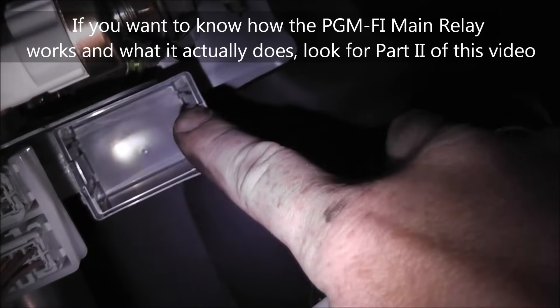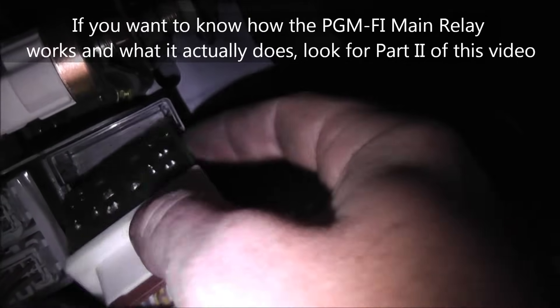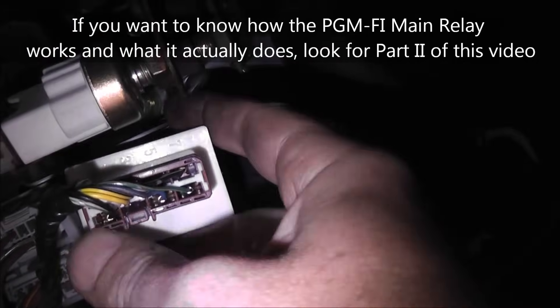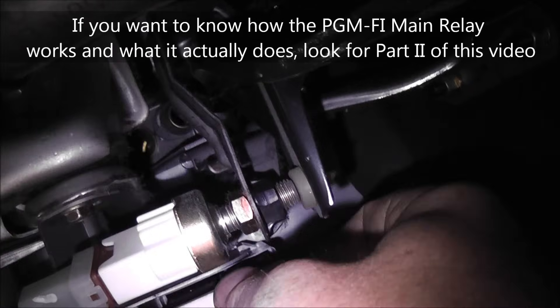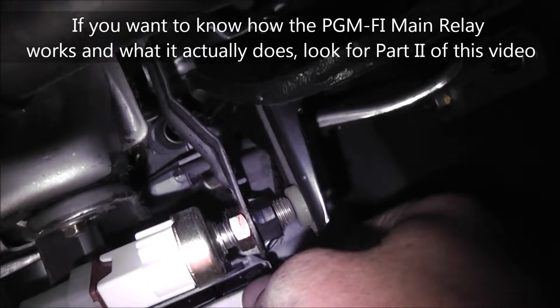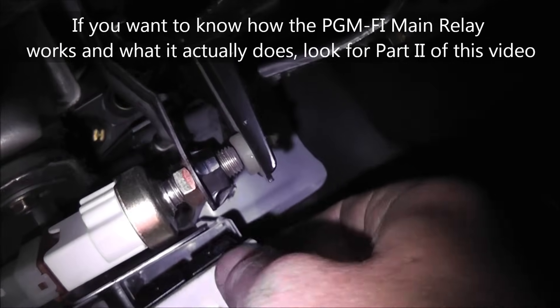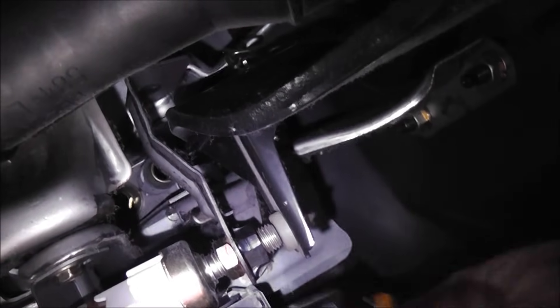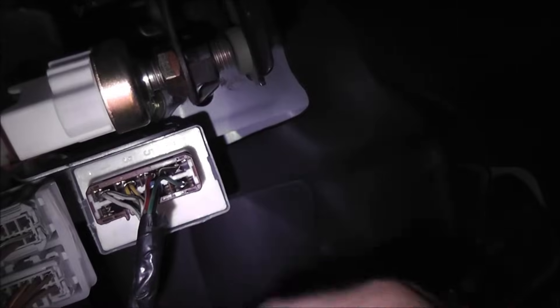There are just two little plastic clips that hold it — one here and one here. All you do is take a pocket screwdriver and pry out this way and this way and pop the whole thing out instead of unbolting the housing — no reason to do that. Install it back into its place; it has a slot so it only goes one way. One repaired PGM-FI main relay.